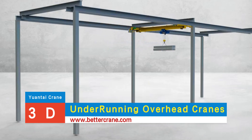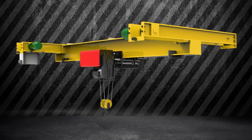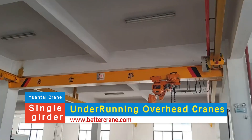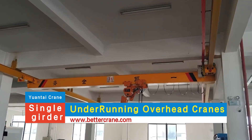Underrunning overhead cranes are essential tools in many industries, designed to lift and move heavy loads efficiently. These cranes operate on rails mounted below the beams, helping to maximize vertical space in facilities. There are two main types of underrunning overhead cranes: single girder and double girder.